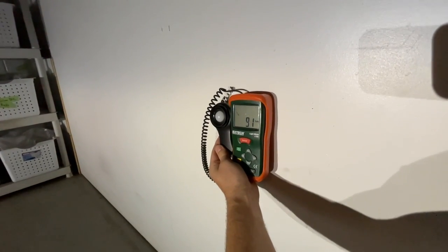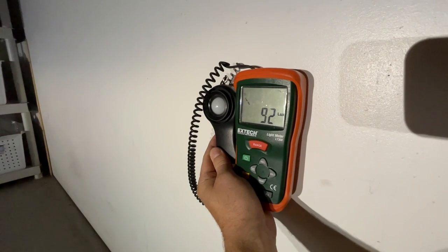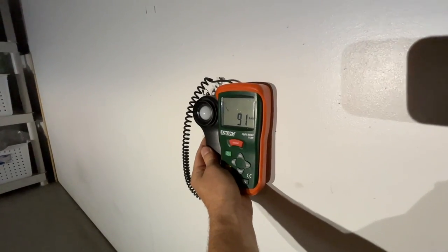We're looking at about 93 lux — I think that was the max — which is about as bright as a fog lamp. Sadly. So we'll see what these boost up to once we're all done.